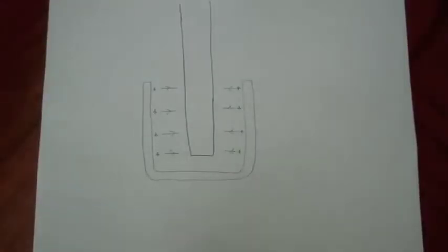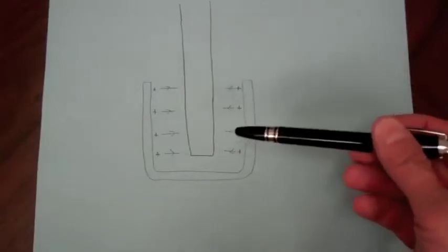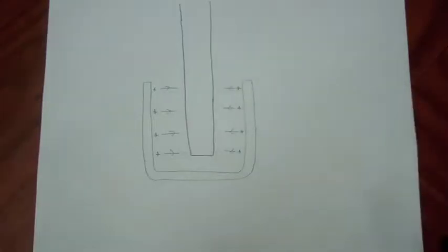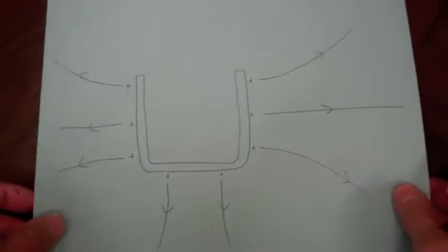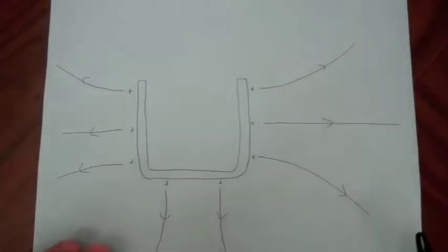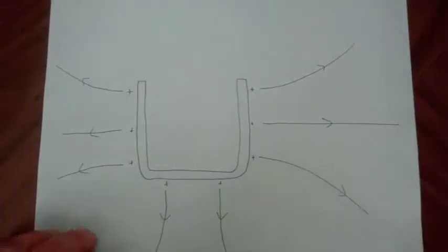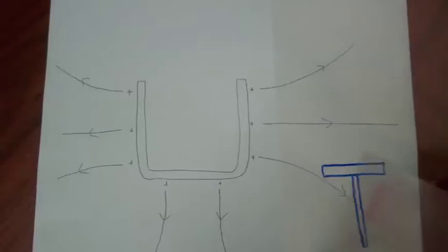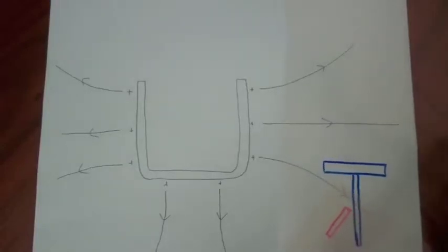Now we have a net positive charge on our pail. The electric flux lines are going from the positive charge on the pail to the negative charges on the PVC rod. Now if we pull out the PVC rod, those positive charges will redistribute and be on the outside of the pail, and the electric field lines will now emanate from the outside of the pail. As we saw in the experiment, when we pulled the rod out, we sensed an external electric field emanating from the pail because of the deflection of the gold leaf on the electrometer.